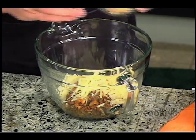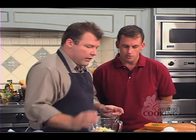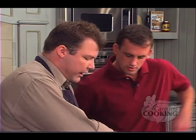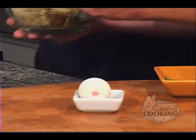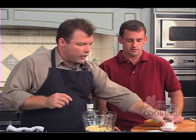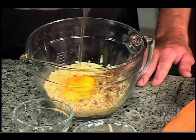Could I just use Parmesan if I couldn't find manchego? Absolutely. Then we add crushed breadcrumbs and one whole egg. We were waiting for the sausage to cool down because if you put the egg in too soon while it's still hot, it'll cook the egg, and a cooked egg is not what we want here.